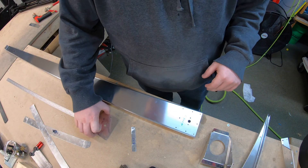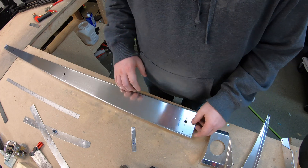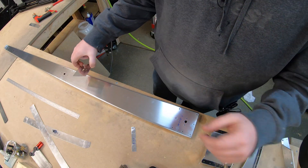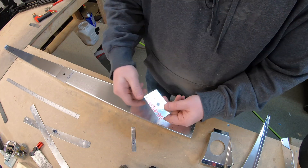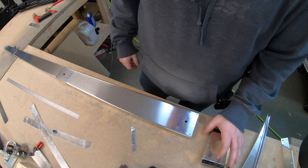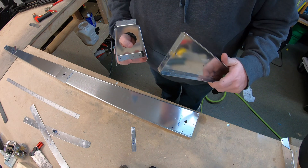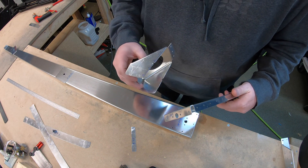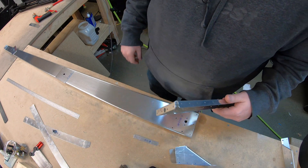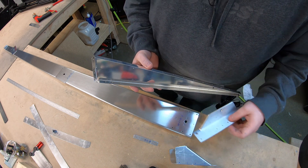Now we're going to install our 606 PP to the spar. We've got our 607 in the middle of the spar and our 608 at the top of the spar. Then down on the lower assembly, we're going to install our Clico, our 704 bottom rib, the 710, the 717 spacer, as well as the R405 PD bracket.